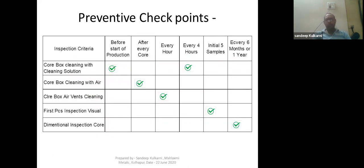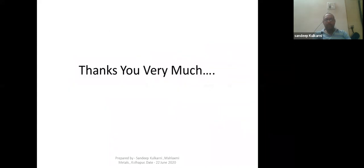This is a simple preventive checklist chart: core box cleaning with cleaning solution before start of production, core box cleaning with air after every core, core box air vent cleaning every hour, first piece inspection with visual check on the initial five samples, and dimensional inspection of the core every six months or one year. Thank you very much for your time. I hope you enjoyed it and will follow all these steps in your core making — this will definitely help you in getting good quality of cores.